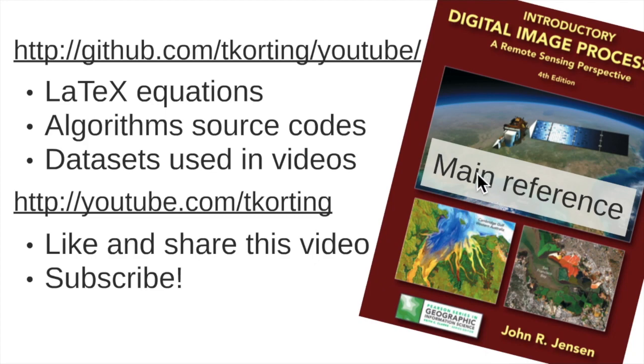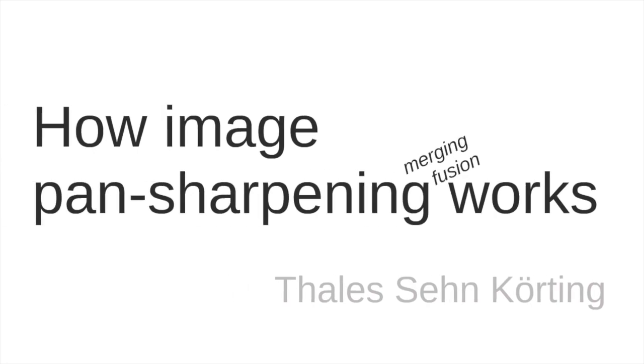This is the main reference I used to create this video: 'Digital Image Processing: A Remote Sensing Perspective' written by John Jensen. In the video description I provide a link if you want to buy this book. I also have a GitHub where you can find LaTeX equations, algorithms, source codes, and datasets — including the multispectral and panchromatic images used in this video. Please like and share this video with your peers and subscribe to my channel. Thanks a lot for your attention — and this is how image pan sharpening works.